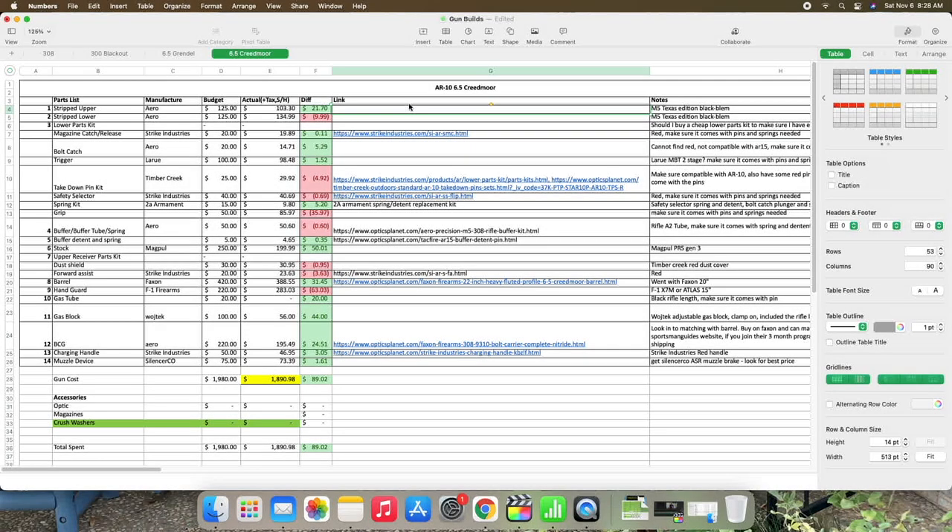Here I have my Excel spreadsheet that shows everything I purchased, what it cost, and my total cost at the bottom. I'll quickly go through this since we've already touched on everything. For the upper I bought Aero Precision — I had a budget of $125 and I spent $103, which included tax, shipping, and handling, so I saved about $22.